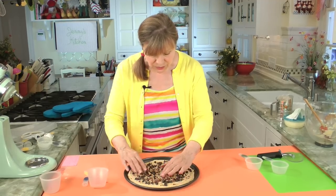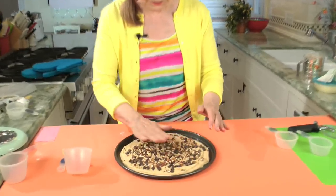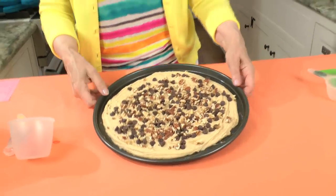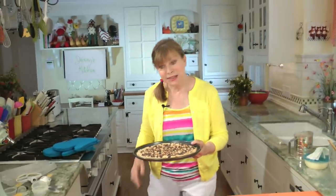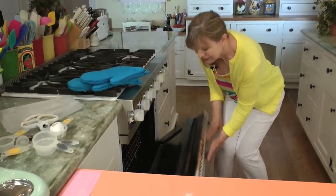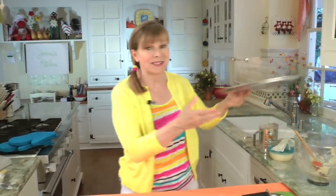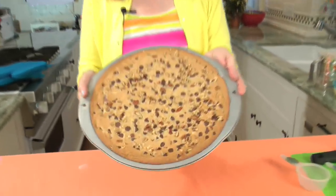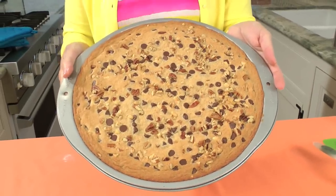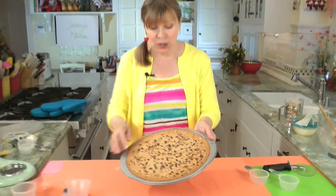Just touch the nuts down a little bit, and now it's ready to go in the 375-degree oven for 9 to 10 minutes — and then you've got your chocolate chip pizza. Since I made one this morning, I can show you what it's going to look like. Does that look awesome or what? Look at that — you see how the edges went all the way out to the edge, they're a little bit browner.